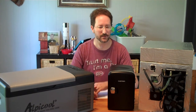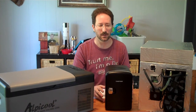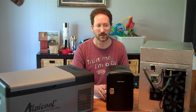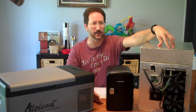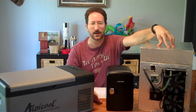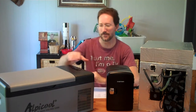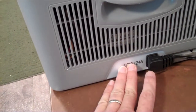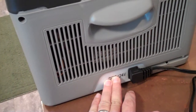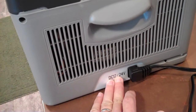Noise-wise, the DIY unit is the quietest — it has a small fan that sounds like a little computer fan, not objectionable at all. The commercial thermoelectric unit is the noisiest because it has two big fans running at 12 volts going pretty fast, so it kind of whines with a continuous noise. The compressor unit is pretty quiet most of the time, though the compressor sometimes rattles from vibration. When I push against it or push down on it, the vibration stops.